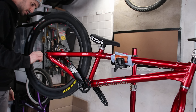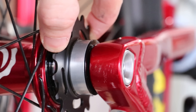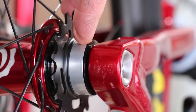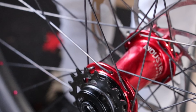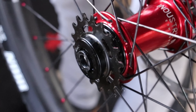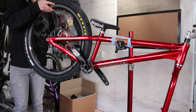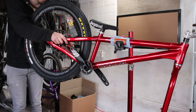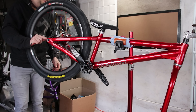We have a problem — the spacers are too wide and the lock ring hits the frame. I need to find some different ones. Well, I found some. They're not the prettiest, but the lock ring is now sitting further in, so I should hopefully clear the frame. Much better.